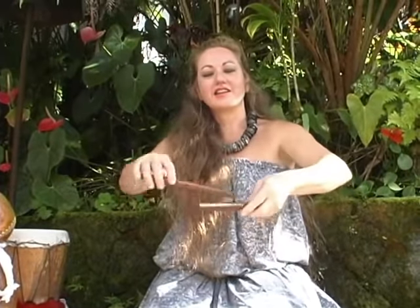Also from the sea is the pupu — the shell — leho, kauri. As you can see, percussion is very important in Hawaiian music. The Hawaiians also had rhythm sticks, kala'au, in many different sizes and lengths. This is the small size used for the hula noho.